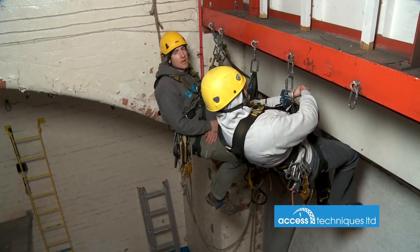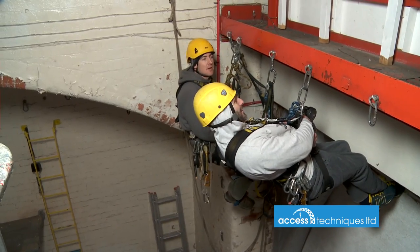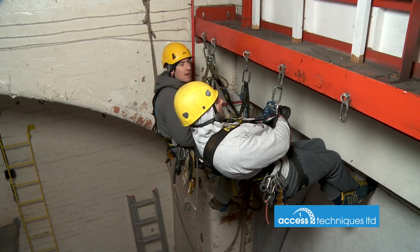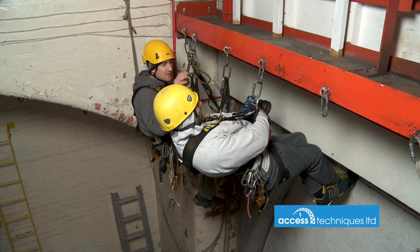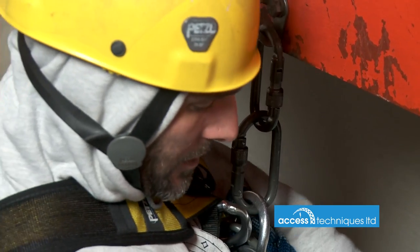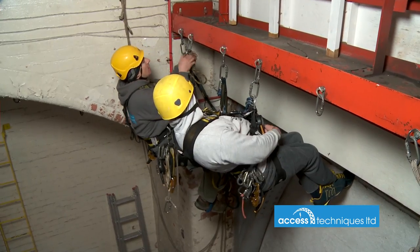We're going to look at a short link rescue. Unfortunately Robin here has done what we tell every tech not to do — he's clipped in directly into his hard link, which makes rescue much more difficult. Whenever you're doing aiding jobs, just emphasize that we want short cow's tails and a little bit of movement to get them off. When it's a hard link, it's just desperate.